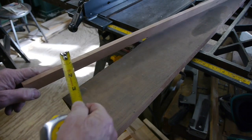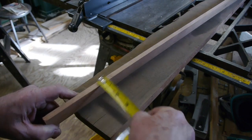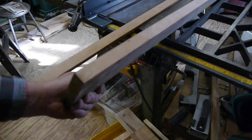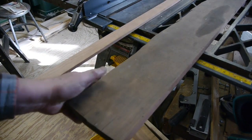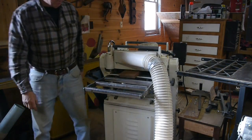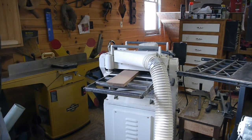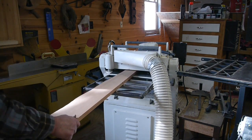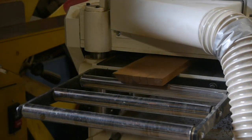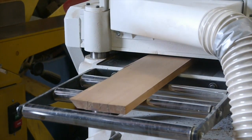Here's a piece of cherry that I've milled down to three-eighths of an inch thick to make those legs, and then this is just a scrap piece of cherry that I'm going to plane down to a half inch thick — that's what I'll use to make the actual horse's body, the rockers, and also the block that the horse will be mounted on.